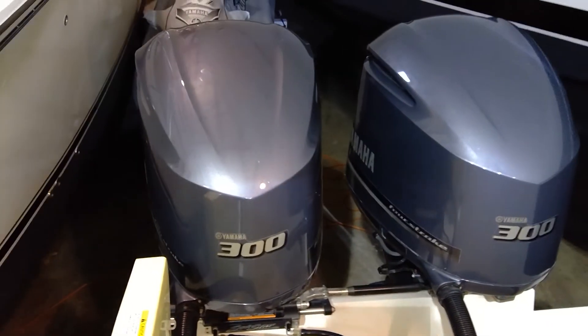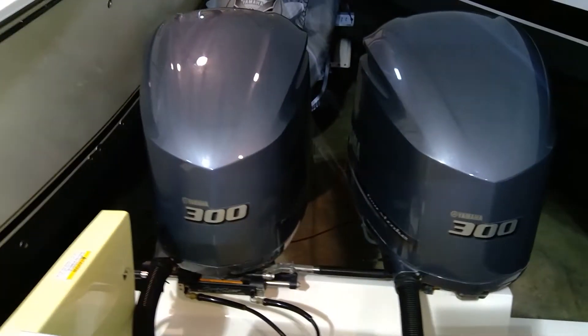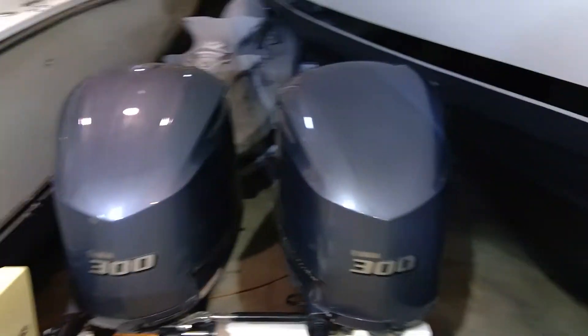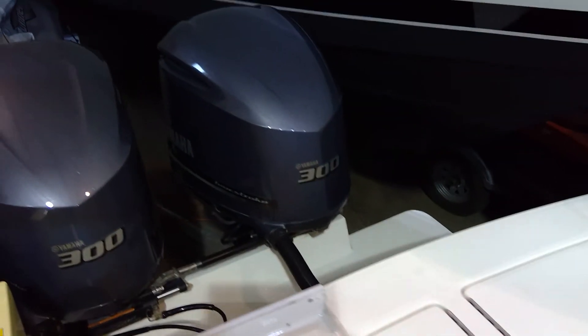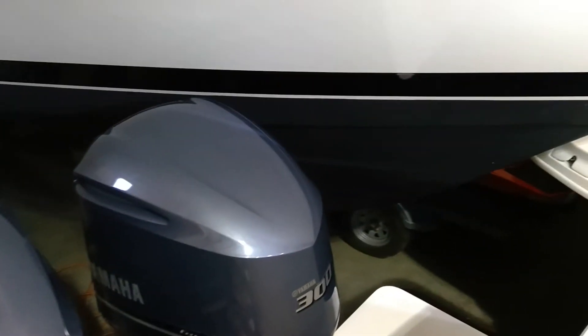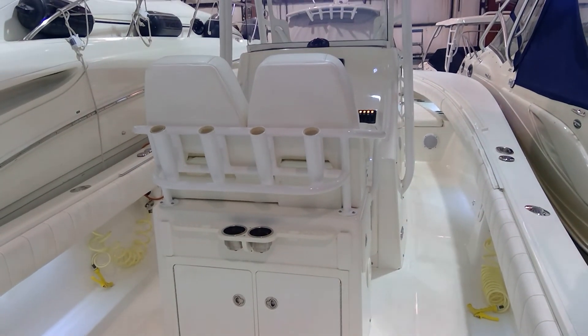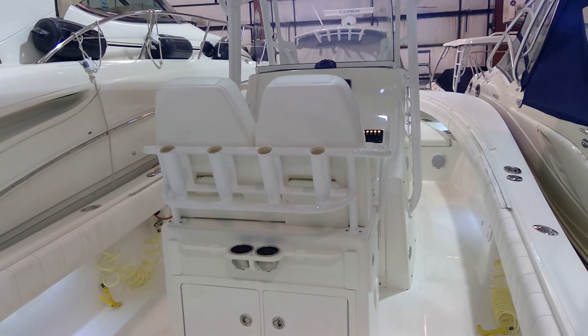I'm going to show you a little bit more of the motors. All freshwater, two owners, dealer-owned. Would love to answer any questions that you may have. My name is Paul — give us a call and we'll be glad to help. Have a great day, thank you.